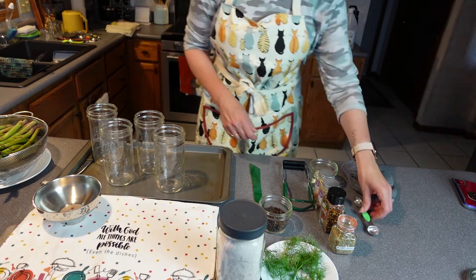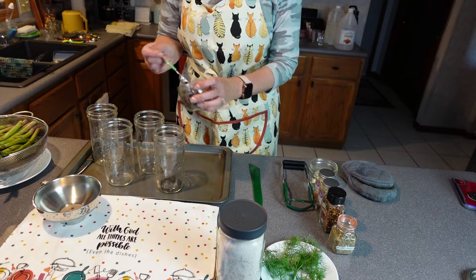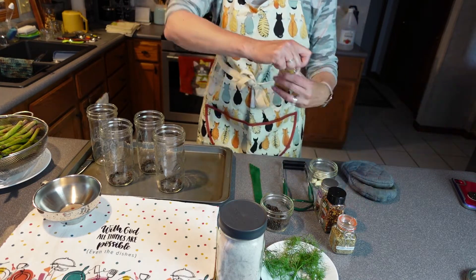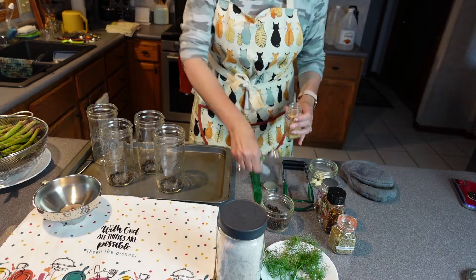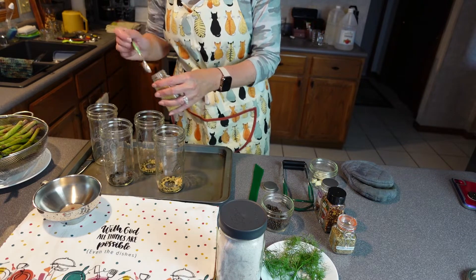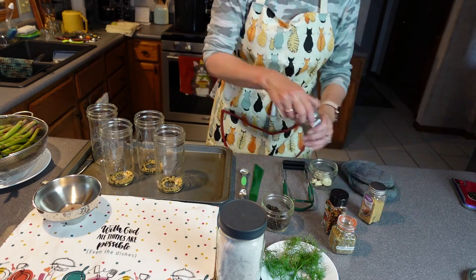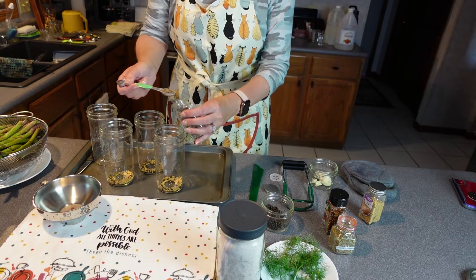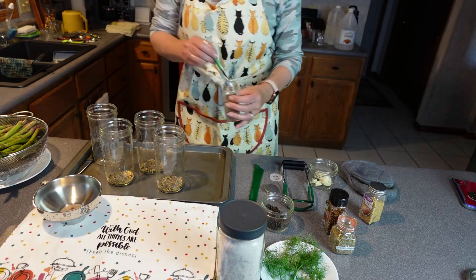First I want to put all the goodies inside. I picked some fresh dill, and I'm going to do a teaspoon of peppercorns — just black peppercorns — in each jar. Then I'm going to do the same with mustard seed; I've got organic mustard seed and I'm going to do one teaspoon in each jar. And even though I'm putting fresh dill in, I'm still going to add some dill seed — one teaspoon of that. My dill is like going crazy outside, so I had fun picking off my plant.